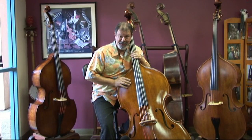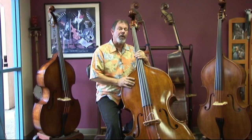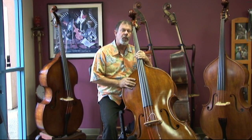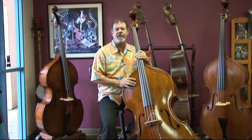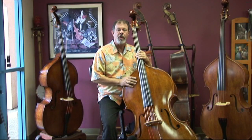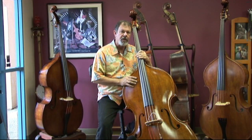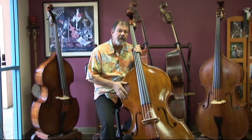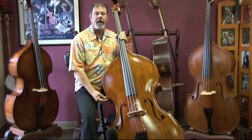I have here in my hands this afternoon a Wilfer Gentleman Jazz. This is an instrument that Wilfer makes for us, and we make some modifications which I'd like to describe to you to his standard product. What we start out with here is his large bodied violin cornered model.